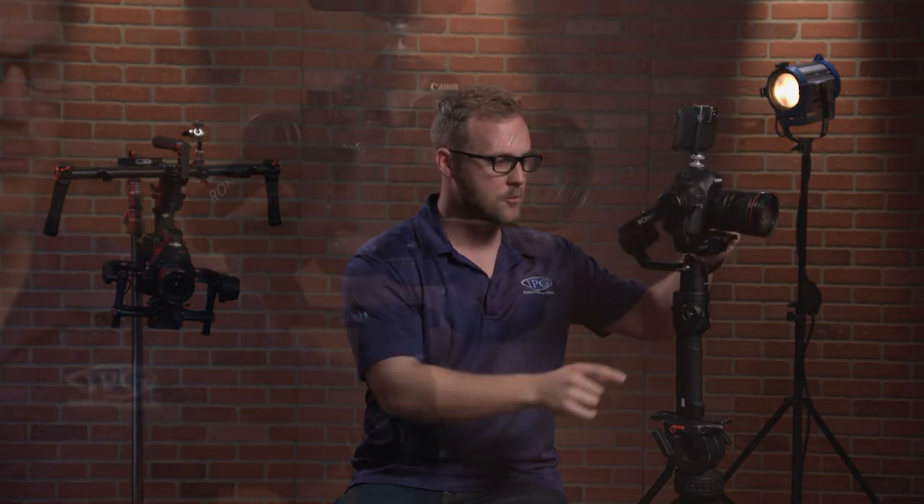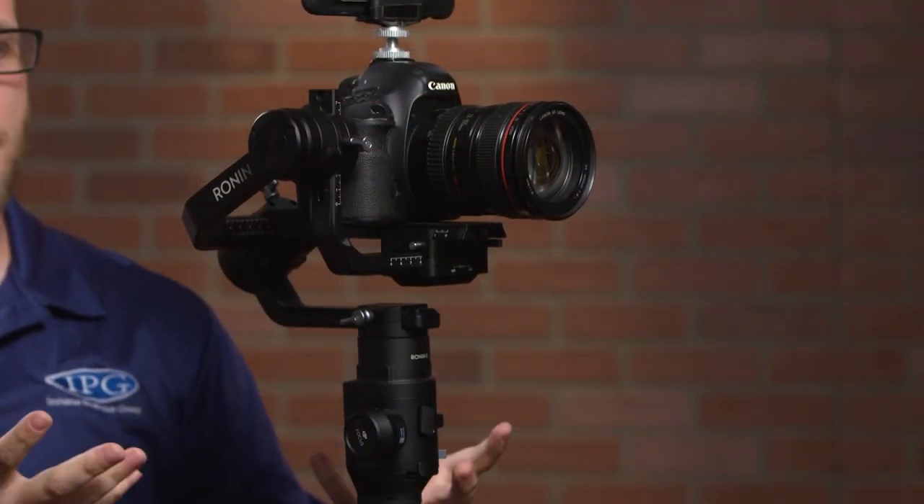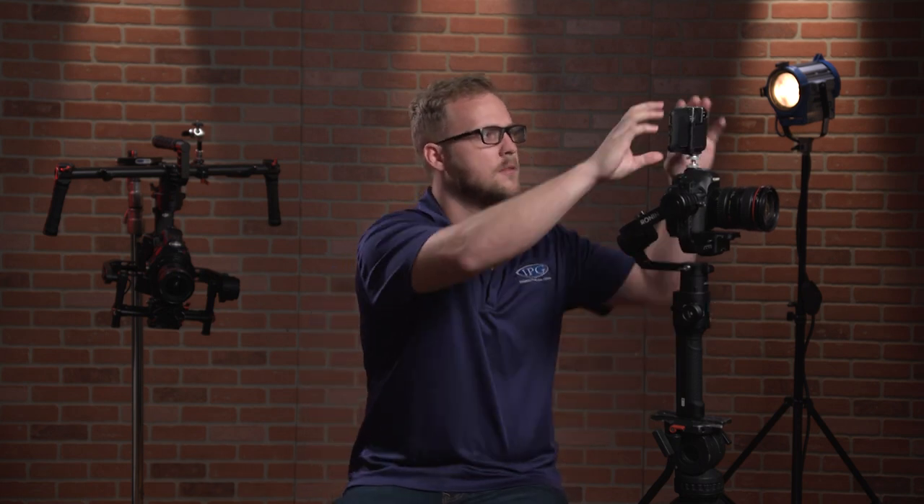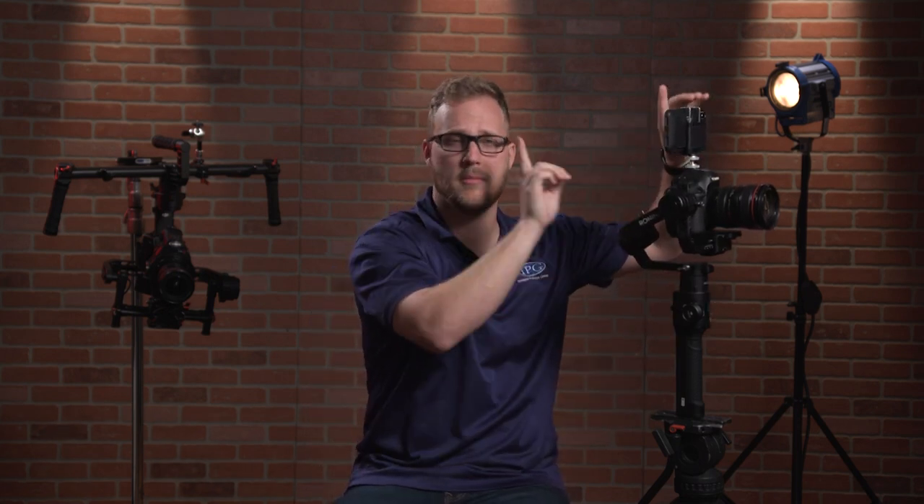We're going to take the phone off and rebalance. Here's a quick tip with the new update: if you tap the power button once, it goes into a motor kill. You don't have to do anything crazy — just a quick motor kill to redo your balance, and the second you want to bring it back, hit the button again and boom, we're back on. I'm going to kill it now, take the phone off, rebalance, and we'll be back in one second.